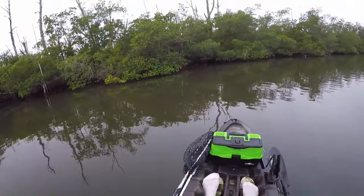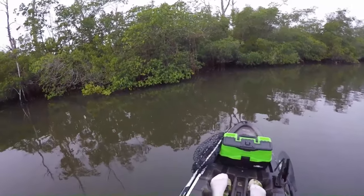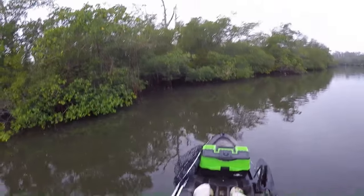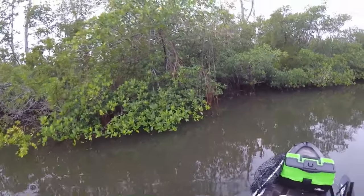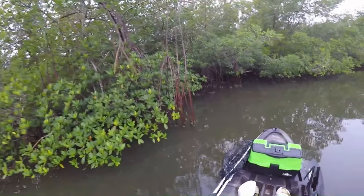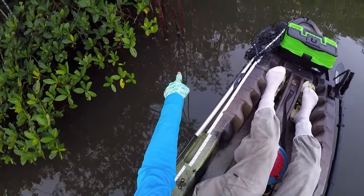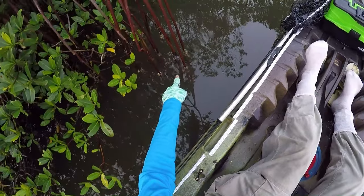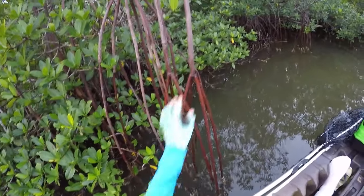Welcome back. We're headed straight into the mangroves to collect sheepshead bait — specifically mangrove tree crabs. These mangroves are crawling with them, and they work great for sheepshead, black drum, red drum, snook, trout — pretty much anything will eat these things. We're going to collect a bunch and go fish for sheepshead. You can see one right down there, close to the water — that's exactly what we're after.